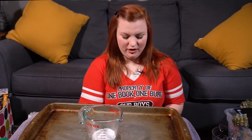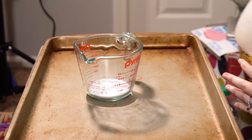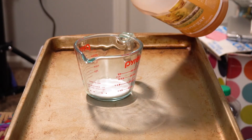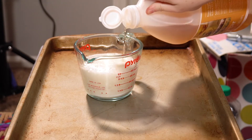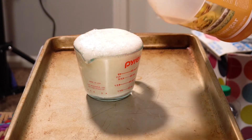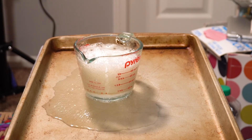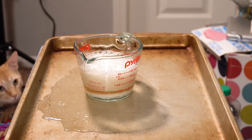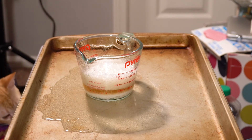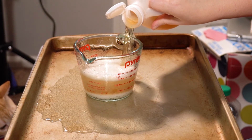Now here's the cool part — are you ready for this? I'm gonna add some vinegar. Vinegar is very smelly. All right, cross your fingers, let's go! Wow, look at that. Do you see all those little bubbles? It's because when you add the chemicals — the chemicals that mix together in the baking soda and the vinegar — it generates air and that air turns into bubbles.